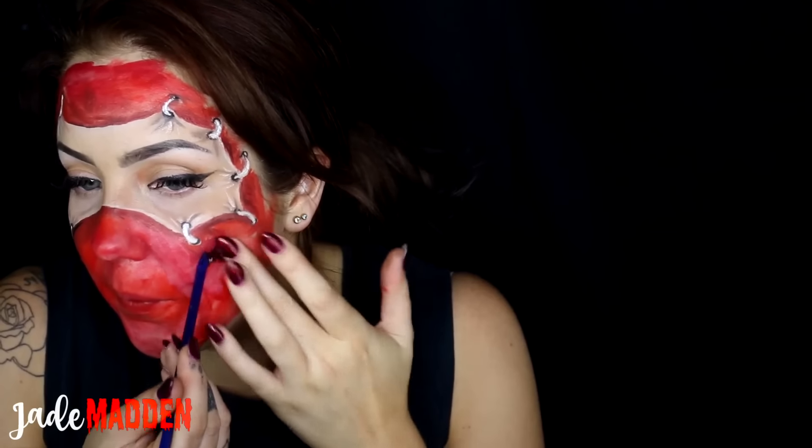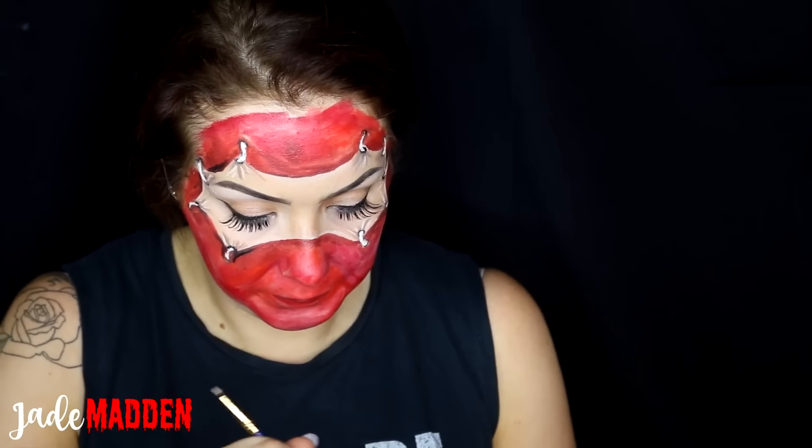I really wanted to cake my face in scab blood but it just did not want to work. It was quite old and kept sticking to my fingers instead of my face, so I just made do with what I had. I covered all of my face with fake blood and dripped it down my neck — basically went to town with it.